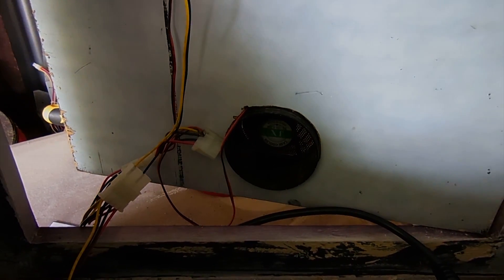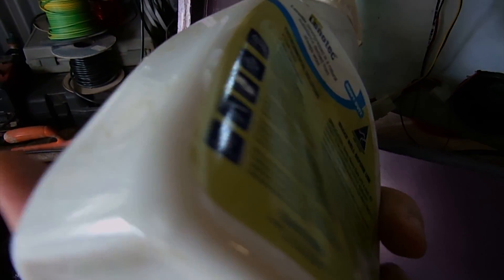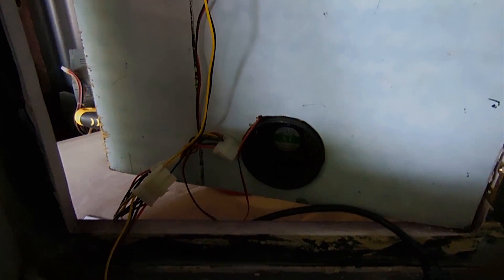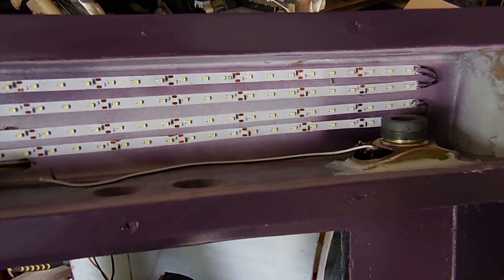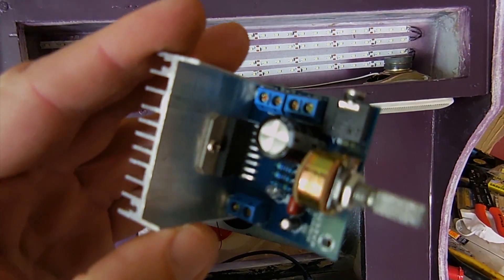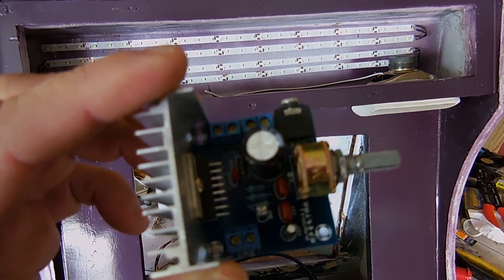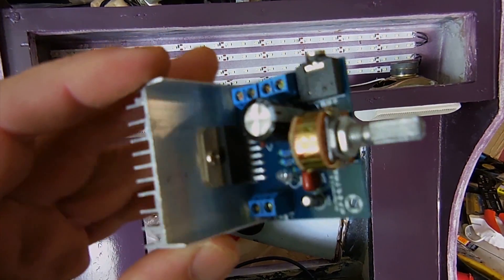I'll just have to sort out that noisy fan at the back — it's that bottom one. I've sorted out that PC fan there. I just gave it a little spray of liquid lanolin, which is a non-conductive liquid to 70,000 volts — that's what it tells me anyway. I use it on a lot of things and it's done the job. The next part is I've got these two speakers mounted in, so I've got to wire them up to the 12 volt amplifier unit — it's a little 12 volt amplifier with stereo output, stereo input, and a 12 volt power supply.